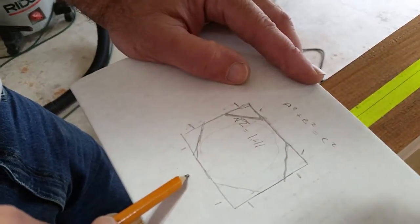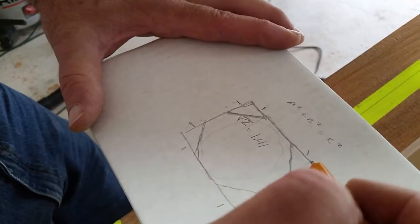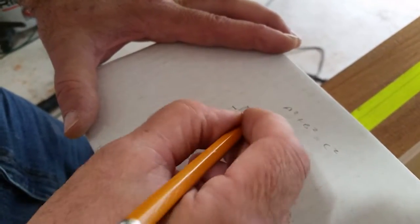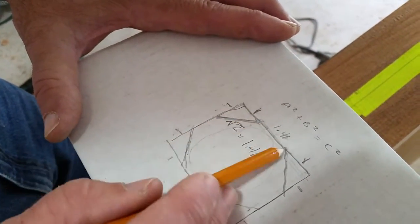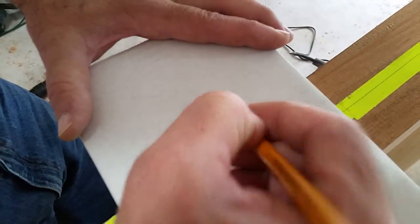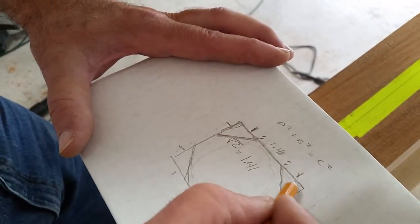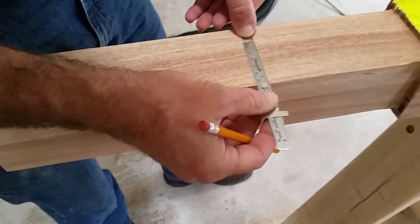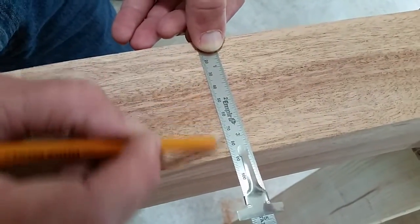So in this example — and it scales to whatever size — the relationship of each side of the square is: one inch, then 1.41 inches (we can round to 1.4), then one inch. Each side you divide into three sections with that ratio, and it holds whether your board is ten inches wide or one inch wide. It's actually easier to work in metric, and an even easier approach is to create something called a spire gauge.